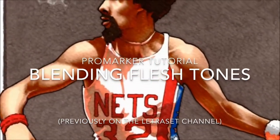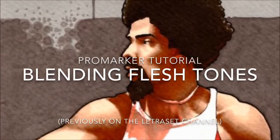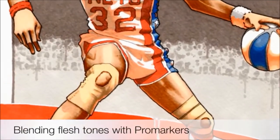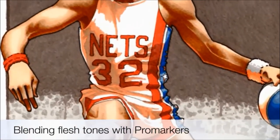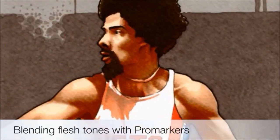Hi, I'm Jay. This is my art channel and this is a ProMarker tutorial that I previously shared on the Letraset channel. I was recently doing this picture of Julius Erving, the basketball legend, also known as Dr. Jay, and I thought I'd share with you how I did the blended flesh tones.